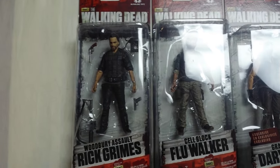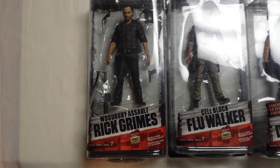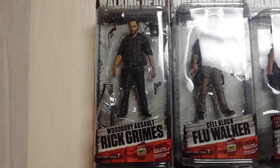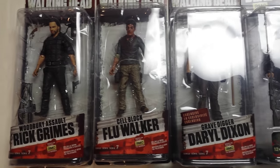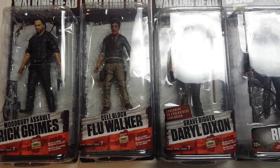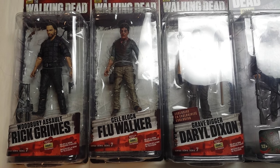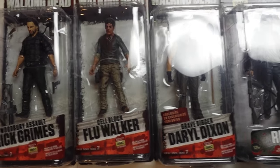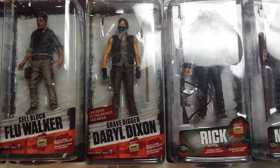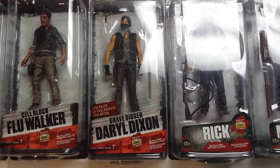Going with the flashback concept, they renamed the Solid Series — this being Series 7.5. In it we get Woodbury Assault Rick Grimes, which is basically a repaint of the Series 6 Rick with some different accessories. We also get the Cell Block Flu Walker, my favorite zombie from the TV series done as an action figure — a great figure that reuses some parts from the Series 5 Glenn Rhee but with a lot of new molded parts, making it a great example of reuse. Then we get Grave Digger Daryl Dixon, a Walgreens exclusive using the same body as the previous Daryl Dixon but with a new head sculpt and shovel accessory.